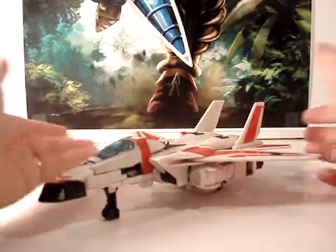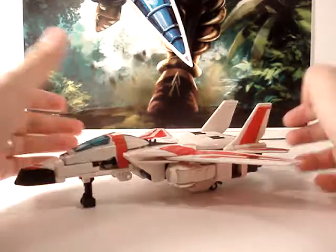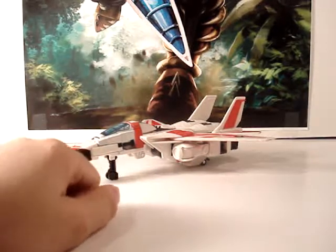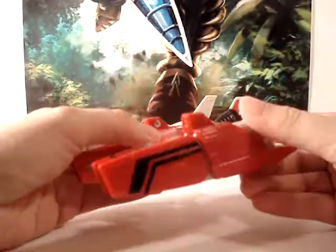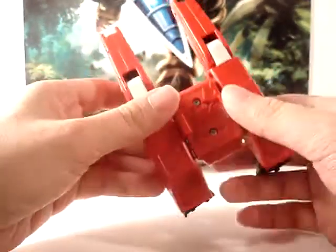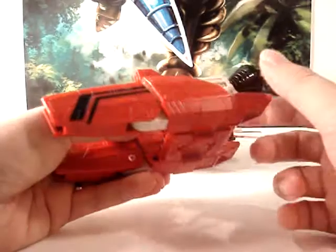But Jetfire is really cool in jet design. Now let's get into his weaponry and accessories before we get into his transformation. First and foremost, you've got his backpack, or booster engines, or upgrade armor — whichever way you want to call this. Very cool, very definitely a good homage to his G1 self and his armor.